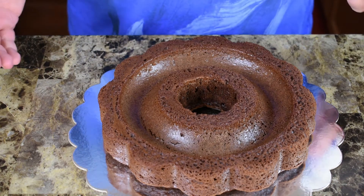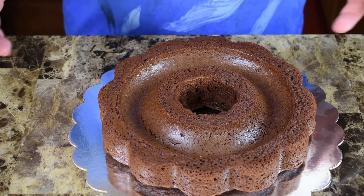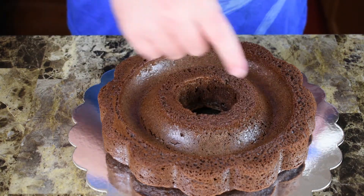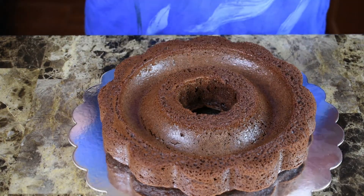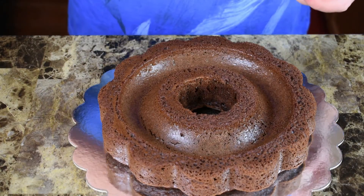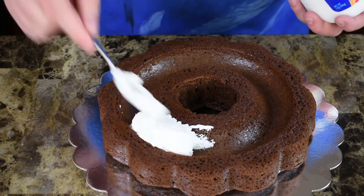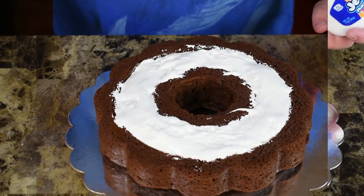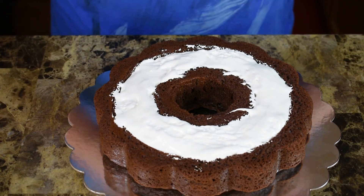Now if you don't have this mold — and I don't expect anyone's going to have this — you can do the same thing. Just use a couple of round cake pans. Obviously you're not going to have the dip in the middle, but just put a layer of marshmallow fluff in between your layers, put the other layer on top, and you're going to have the same thing.